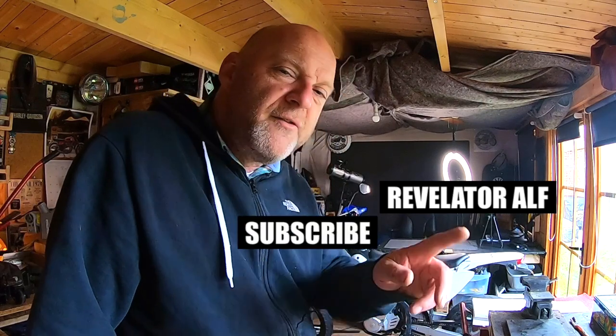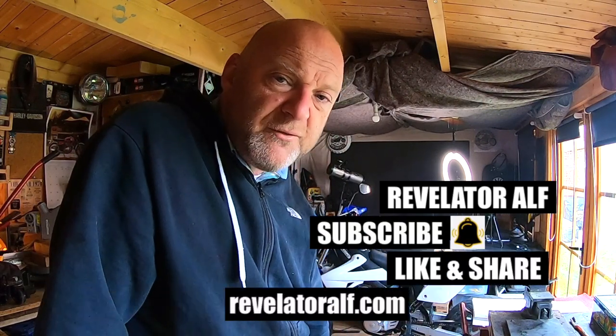Eventually, who knows. Don't forget to subscribe, hit that bell, like and share, and check out the website at revelatorelf.com.